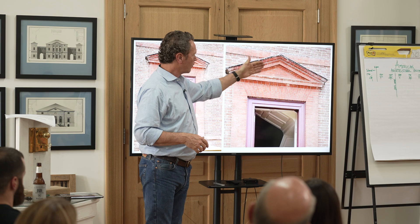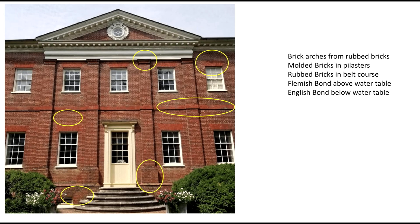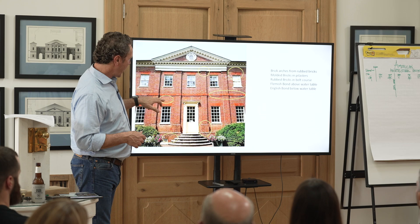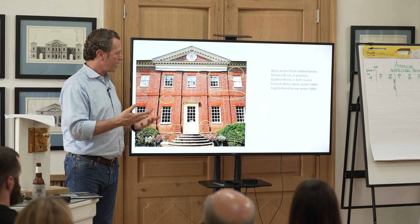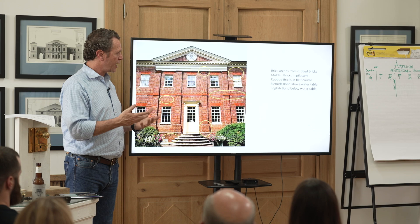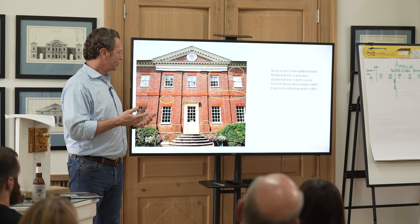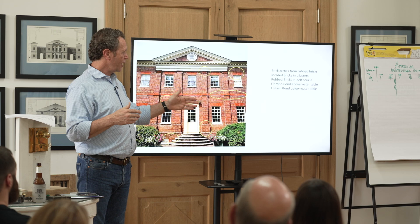Looking at the back of William Buckland's Hammond Harwood house, you see all of these techniques coming together: a rubbed belt course, rubbed-brick jack arches over each opening, molded brick, a pilaster supporting a pediment with molded brick at the top, Flemish bond here, English bond there. There's a magic to thinking about how these buildings were assembled — not just thrown together. Looking back at that, I think about the opportunity we have today, and how we've forgotten simple things like changing the bonding from a running bond to English or Flemish, which can be transformative.